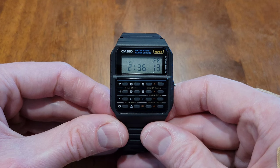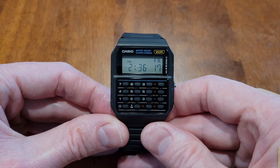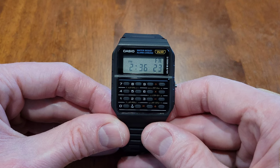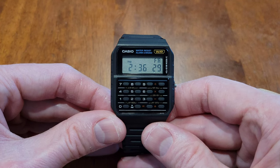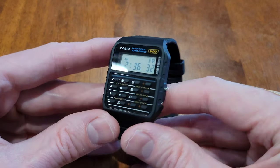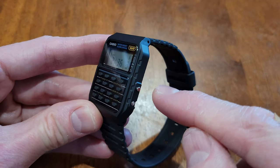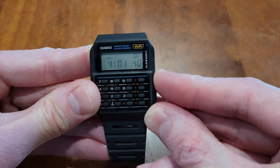Hey guys, welcome to the video. Today I'm going to show you how to use stopwatch mode on this Casio calculator watch. I do have other videos on this watch that I'll link at the end. To get to stopwatch mode, we need to press the C button four times — this is the C button right here — so I'm going to press that four times.